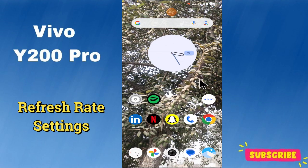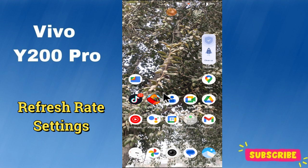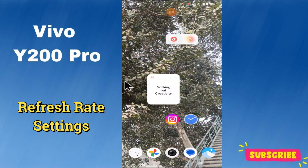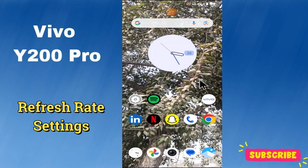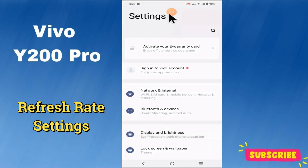Hello everyone. In today's video I'm going to tell you how to manage your fresh red settings in your device V4 Y200 Pro. I'm going to show you how you can do it. But before we get started, don't forget to hit the subscribe button and ring the notification bell. Make sure to watch the complete video and learn. Let's watch the video.